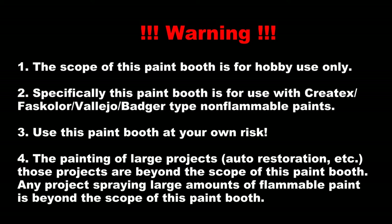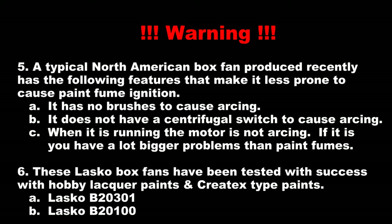The scope of this paint booth is for hobby use only. Specifically, this paint booth is for use with Creotex Fast Color Badger-type non-flammable paints. Use this paint booth at your own risk. The painting of large projects like auto restoration is well beyond the scope of what this paint booth is meant for. You need to be careful with the fan you buy or use. You don't want one that has a thermostat or any other switches that might cause arcing. The two fans listed below I have tested extensively and have not had any safety issues with either one.